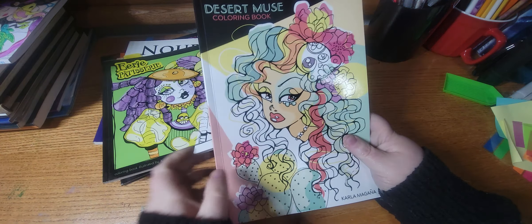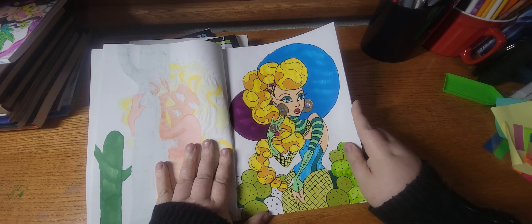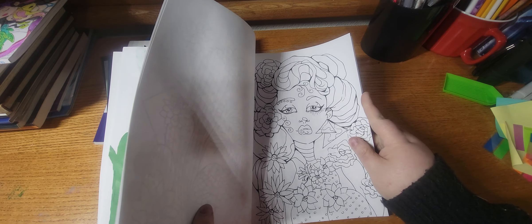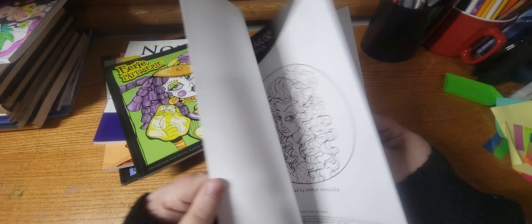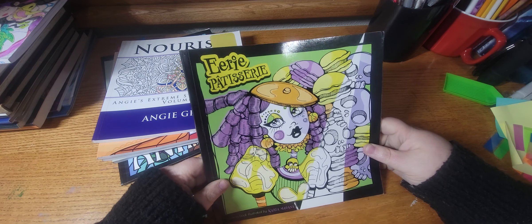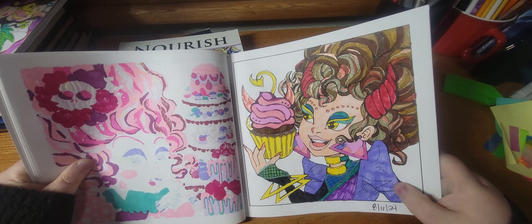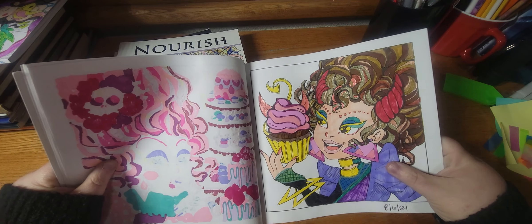Next one is Desert Muse by Carla McGana, and I did this one. This was a WIP — I got a little bit left to do but it's pretty much done. This book has taken me a little bit to get used to — I'll be honest, I don't really care too much for the art. I mean the pages turn out good either way, but there's just something about this book I'm not too fond of. But then we have Eerie Patisserie and I love this book. I did this page on the 6th and I really really like how this page turned out. I did half her hair in glitter gel pen and then the rest in marker, and her earrings in acrylic paint pen.